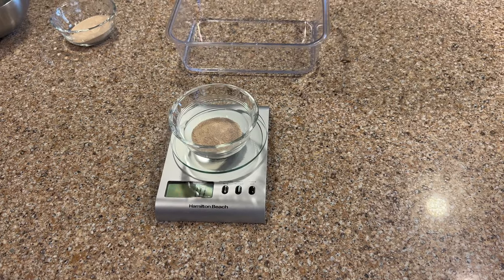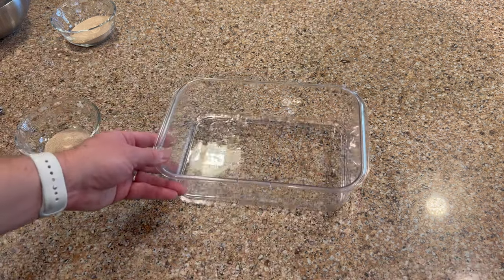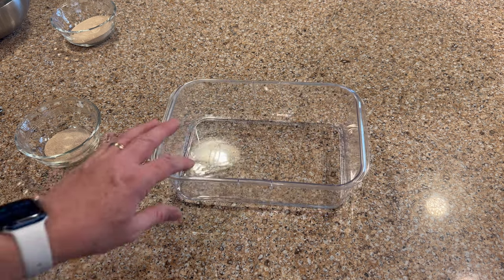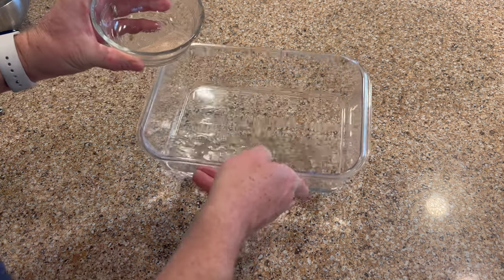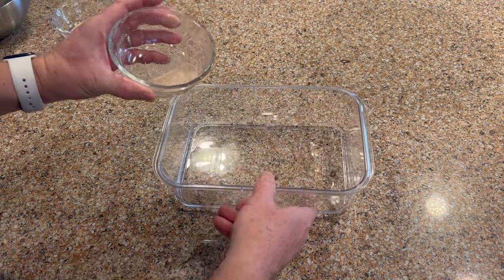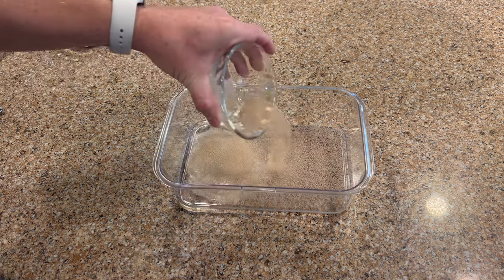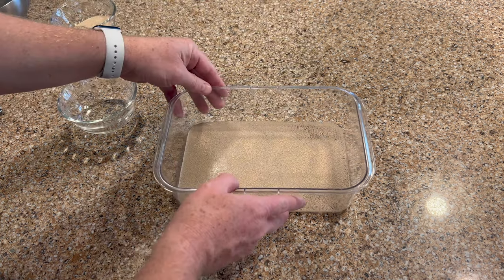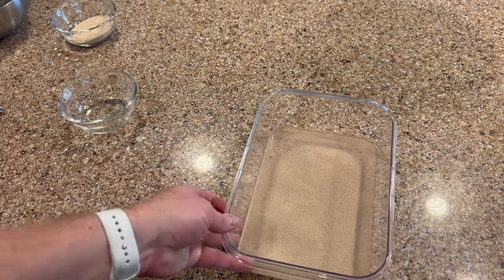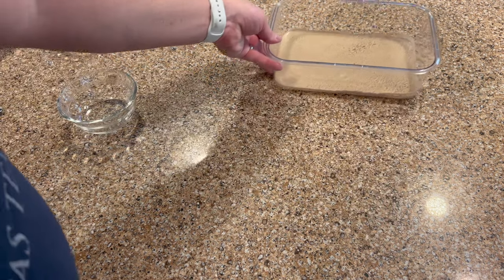Now we're going to incorporate the yeast into the water. I like to do this step next — it lets the yeast get all incorporated. Sprinkle the yeast in and make sure it all gets wet. Let it sit like that for a couple of minutes to really incorporate and soak in with the water. Then set that aside and measure the flour out.